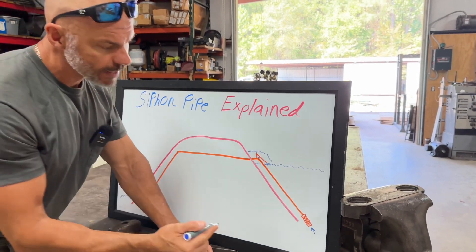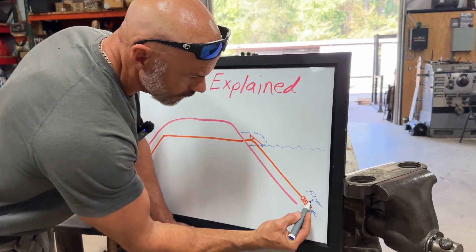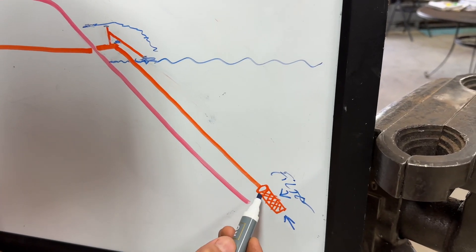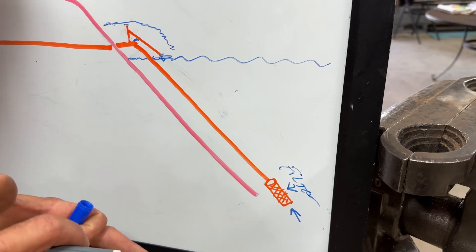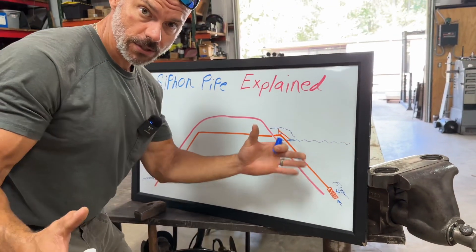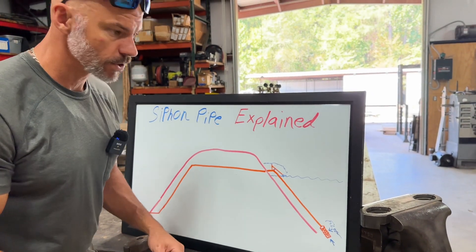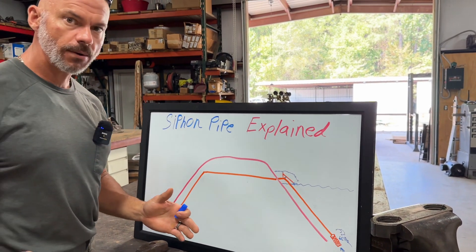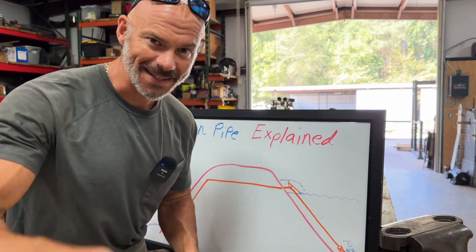Oh, by the way, I did put a filter right here just to keep any trash out. All that is is a four-inch collar that I took some galvanized wire mesh and went around and made a little filter to keep trash from getting in it. I don't know if it ever would, but it just seemed logical, so I did that, and that's it. Let me know if you have any questions, and have an awesome, awesome day. Later.